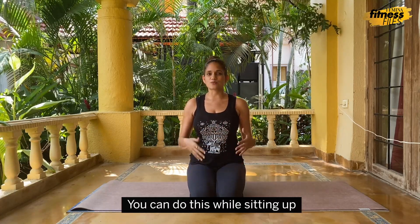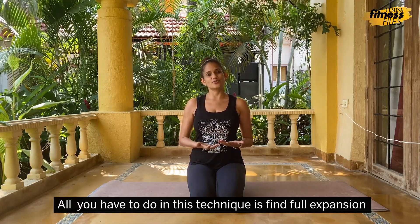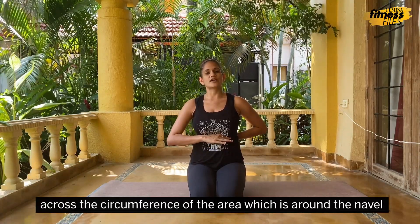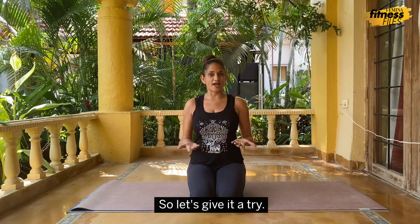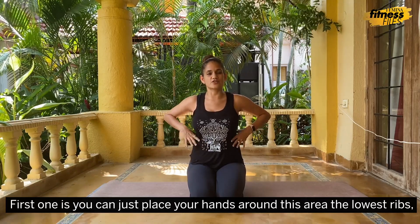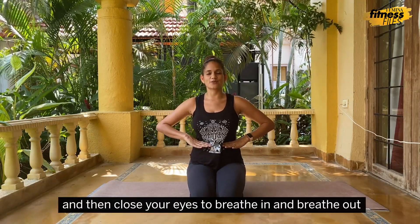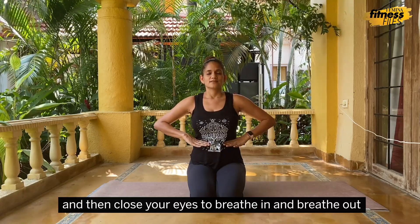You can do this practice while sitting up, sitting on a chair, or by lying down with your knees bent. All you have to do in this technique is find full expansion across the circumference of the area around the navel and the lower ribs every time you breathe in. Place your hands around this area, the lowest ribs, palms facing down, trying to get a full circumference as much as is possible, and then close your eyes to breathe in and breathe out.